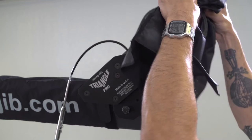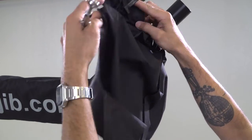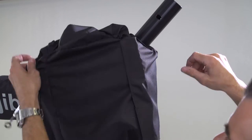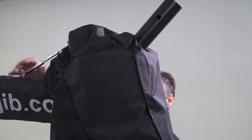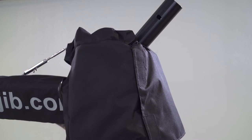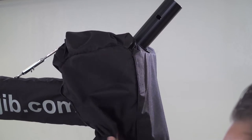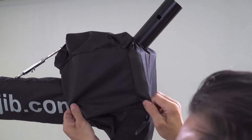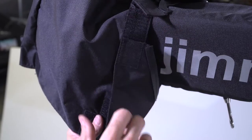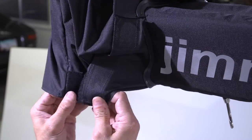This is our snoot rain cover, which needs to go on before you put your head on. It will go over the front of the snoot and then you will feed your front pulley cable through the hole dedicated for that. After feeding the snoot pulley cable through the designated hole in the rain cover, go to the opposite side where there are velcro tabs. Make sure that each velcro tab is in the right spot to keep water out of your snoot.